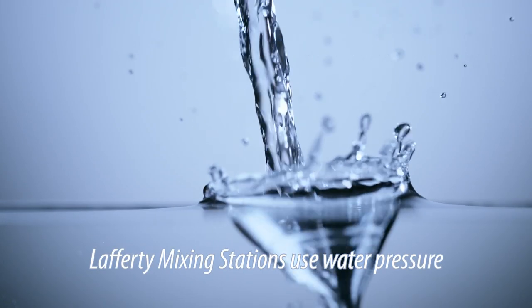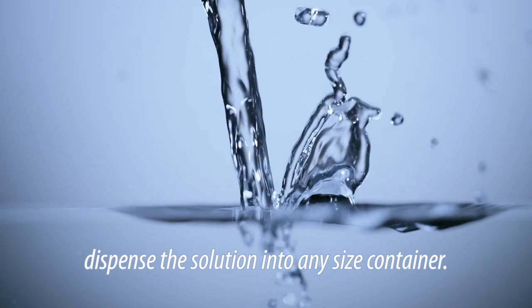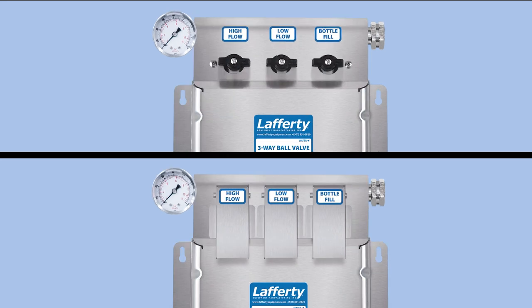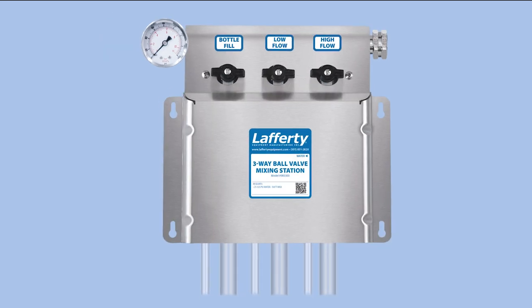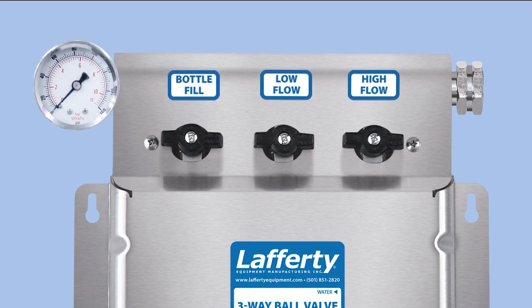Lafferty mixing stations use water pressure to accurately dilute chemical concentrates and dispense solutions into any size container. Mixing stations can be activated with a ball valve or push lever action. Available models can mix and dispense up to five solutions with a choice of three flow rates. This video shows the three-way ball valve mixing station with one of each factory set flow rate: bottle fill, low flow, and high flow.